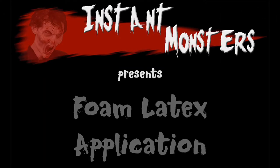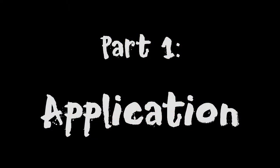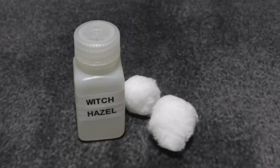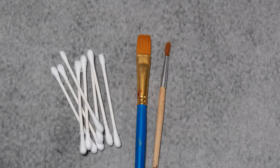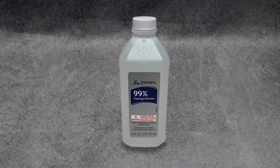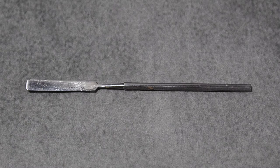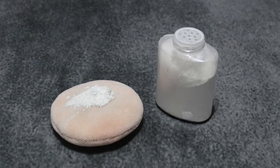Instant Monsters presents Foam Latex Application, Part One: Application. There are several materials you're going to need to complete this makeup. For the application stage you will need an astringent and cotton balls, a foam latex prosthetic such as those available on our website at instantmonsters.com, prosthetic adhesive, cotton swabs or inexpensive paint brushes, 99% rubbing alcohol, thickened adhesive or eyelash adhesive, a small spatula, latex makeup sponges, and loose color-free powder with a large powder puff.